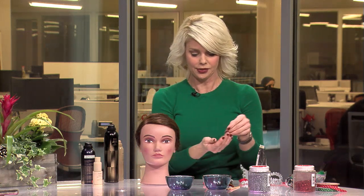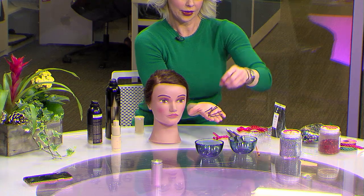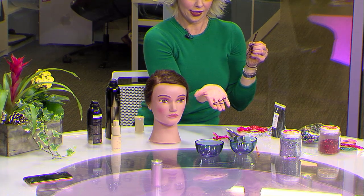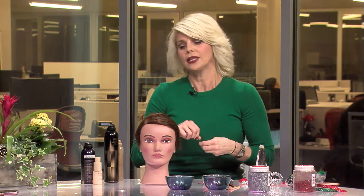These are extra large bobby pins. This is your normal size and this is an extra large size — they're long. Different hair needs different things. I have fine hair with a lot of layers, so the longer ones are going to hold my layers to make a fun design. Thicker hair can use anything. But these designs are all done with bobby pins.